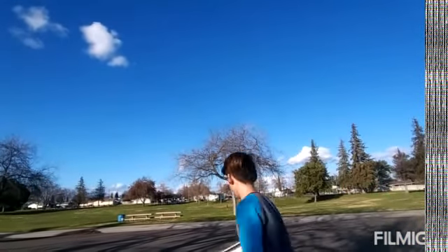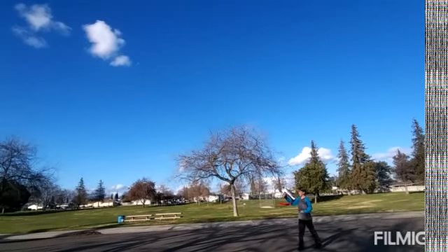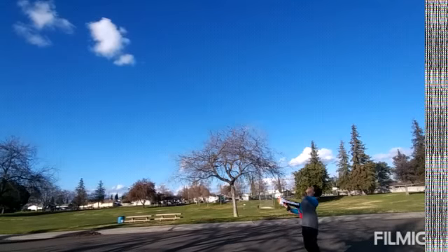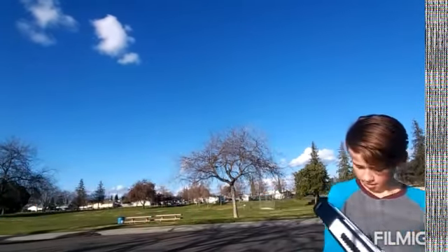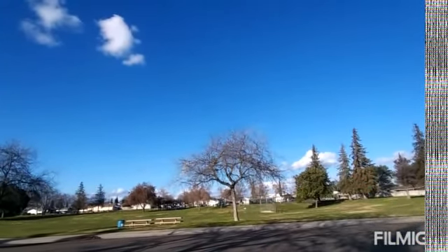Let's shoot it. See how high it goes. Oh! Oh shoot! I know you cannot see it, but it went really high.